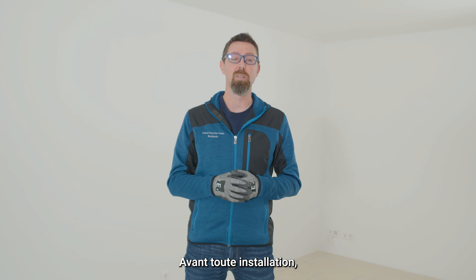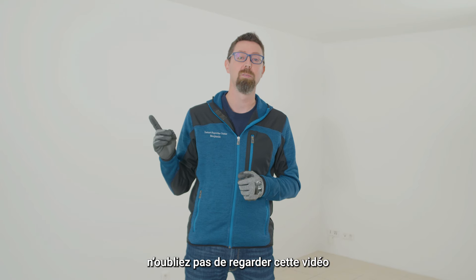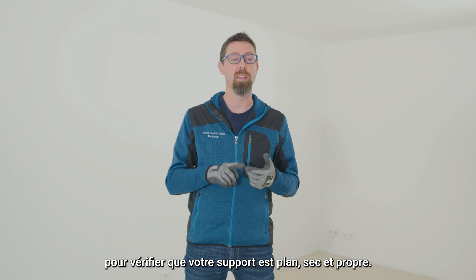Prior to any installation, please make sure to have a look at this video to control that your subfloor is flat, dry and clean.